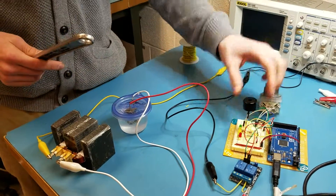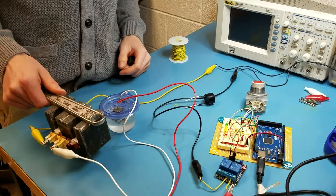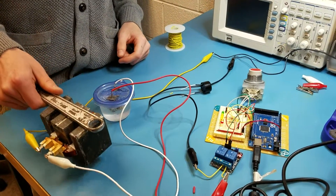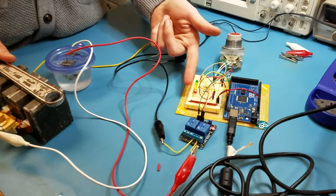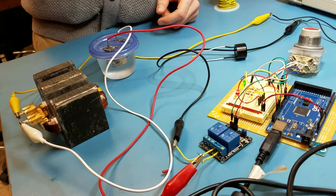And if you press this button, this becomes magnetized. And then as this counts down, let's go.